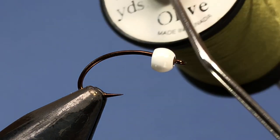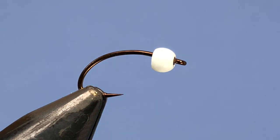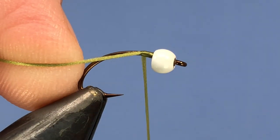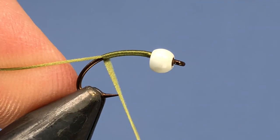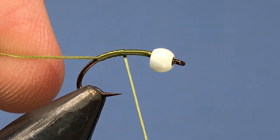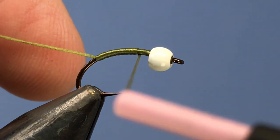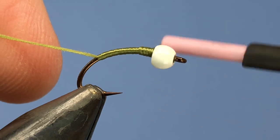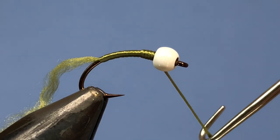We're going to be using some Uni Stretch material — in this case I've got olive, and I'm only using olive because I don't have any white, but we're tying a dark fly so it's not going to make too much of a difference. We just tie on right behind the bead and go down just about over the barb, then wind back. You just want to make sure that material doesn't get too twisted and that it lays fairly flat. We'll add a couple extra wraps near the top to give the taper of the fly a bit of a head start.